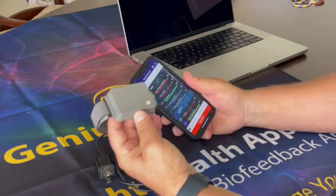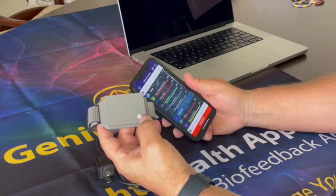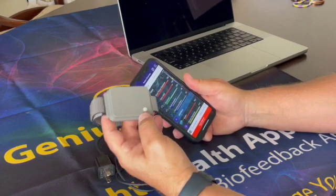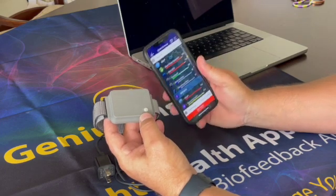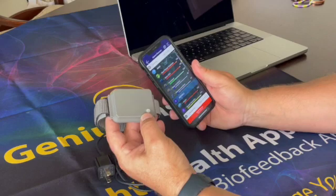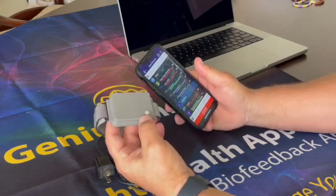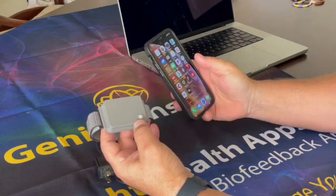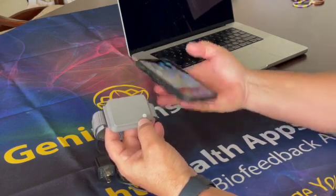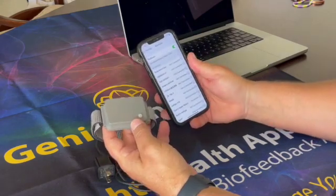For the first time, because we need to connect it to Bluetooth, we need to make it discoverable. I'm going to depress this on/off button and hold it down for three to five seconds. During that time you will see a blue blinking light — that blue blinking light means it is in pairing mode and is looking for a device to connect to.